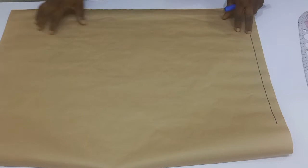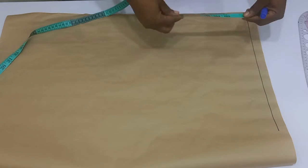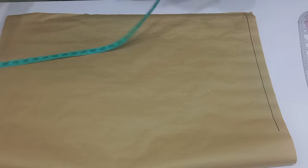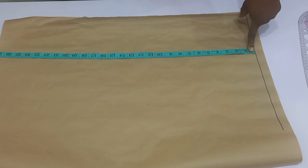Welcome back to Eco Designs to Fit YouTube channel. In today's video I'll be sharing with you guys how to draft out a notch collar jacket, which is also known as a lapel jacket. So if this is what you are interested in learning, stay tuned until the end of this tutorial.